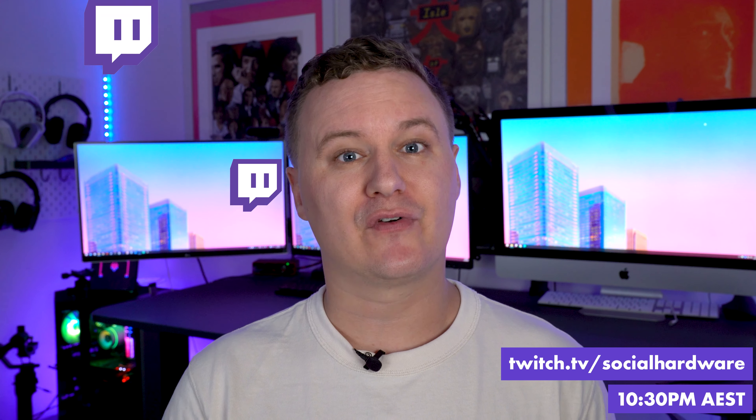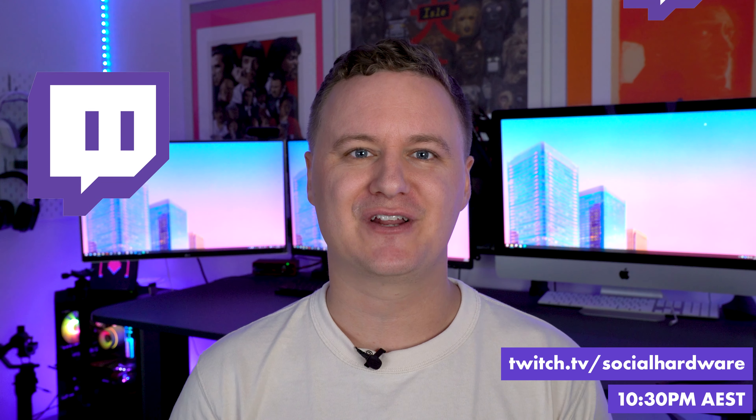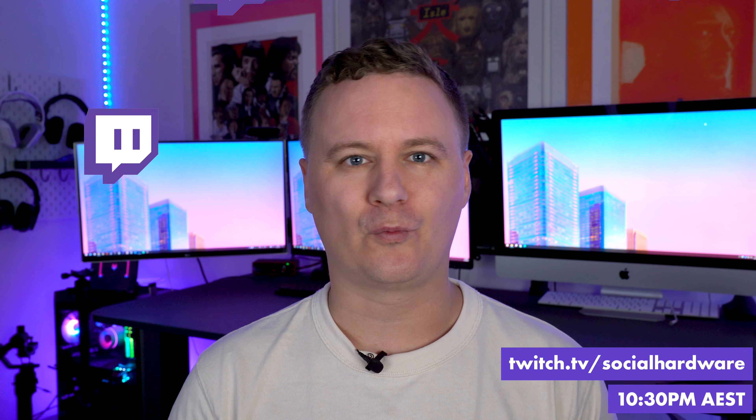If you have any questions about this product from Pengo, feel free to catch up with me on Twitch at twitch.tv/socialhardware every Friday night at around 10:30 PM. I'm also on Instagram at instagram.com/socialhardwareofficinal. Thanks for watching, and I look forward to seeing you in the next one. If you want to check out some other PC hardware, check out the graphics card I'm still using in 2021 — my Strix 2070 Super — I'll leave a link in the corner.